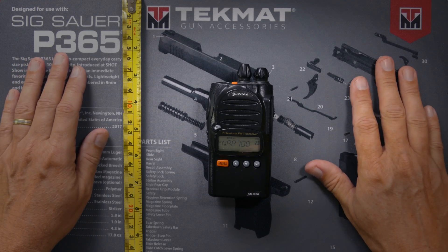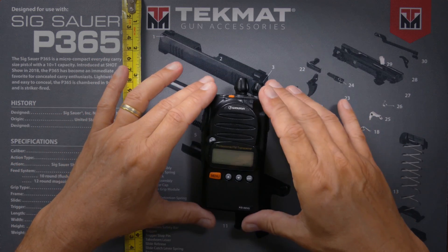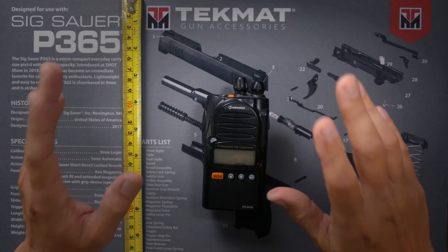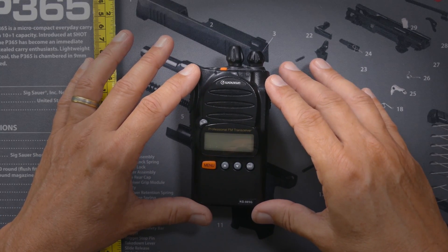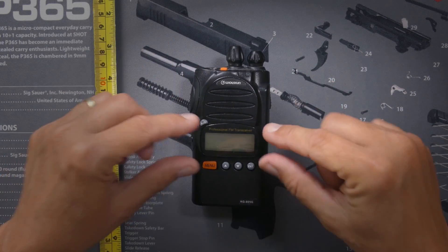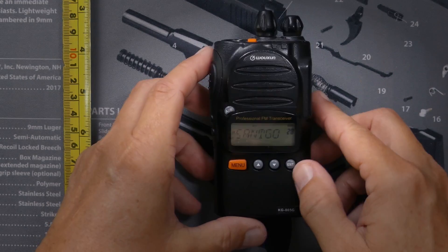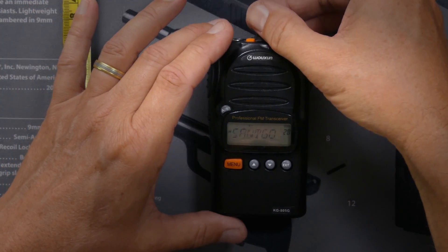Now we're getting to the radios that I actually have. The first one is the Wuxun KG805G. The KG805G costs $99 and is available at buy2aradios.com — affiliate link below. The KG805G is the most simple of the radios. It has limited menus; you can't program a lot on the radio itself. It's very basic, but it does all of the GMRS radio stuff right out of the box. It has a very simple interface and is not intimidating in any way.